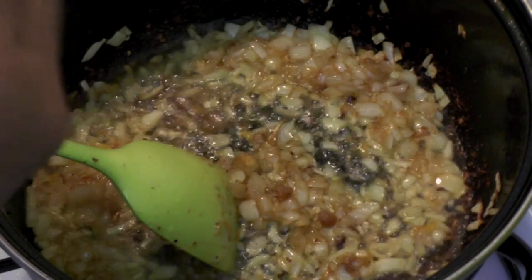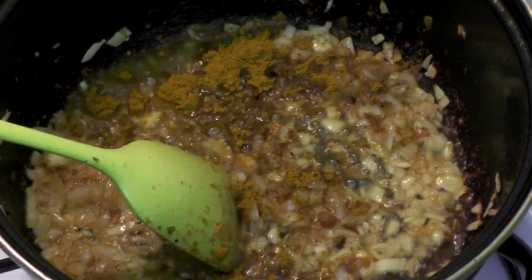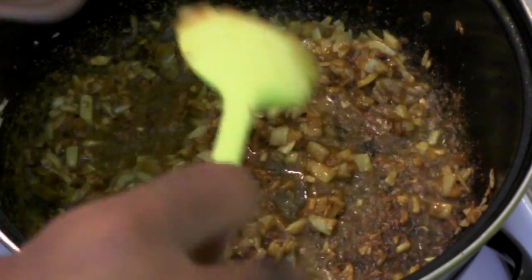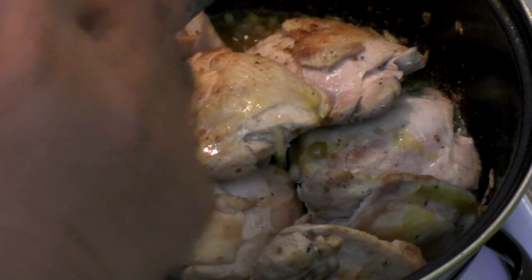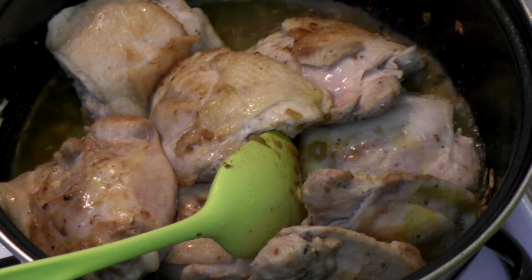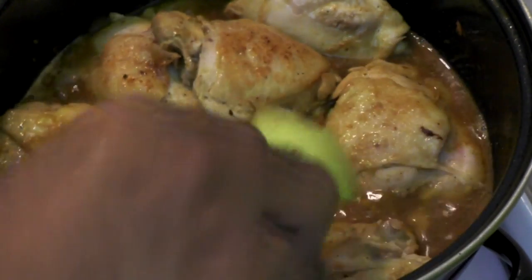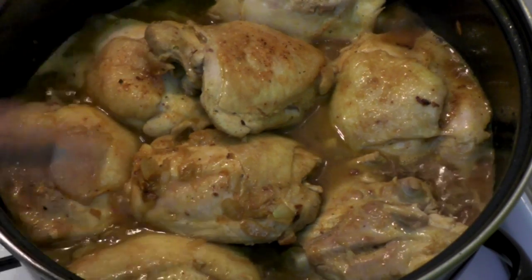What I have here is some masala or curry powder. For the amount of chicken that I'm using, I'm going to use about two tablespoons of the masala. Give that a stir.